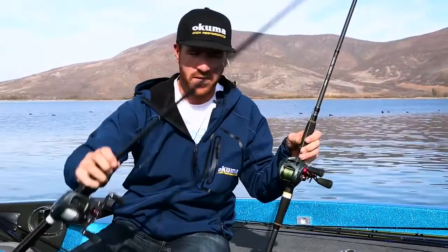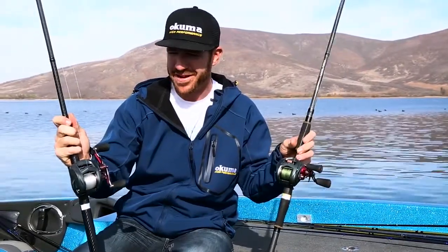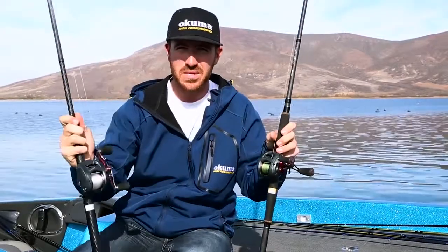Now this is the 350 size, but also new for this year is the big 450 for your giant swim bait. It's going to be a lot of fun getting out on the boat this spring and throwing these big reels for those big bass. Hopefully you guys check these reels out at akumafishing.com or at retailers near you.